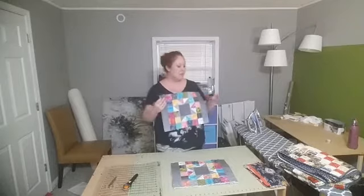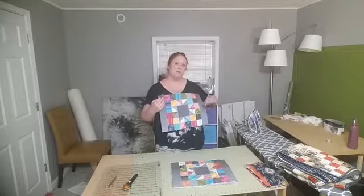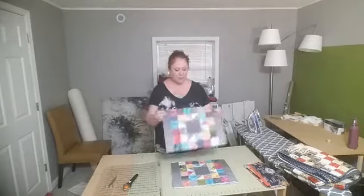This will also help me practice, because I'm putting together a beginning quilter series and this can help me work through the binding section of that teaching.